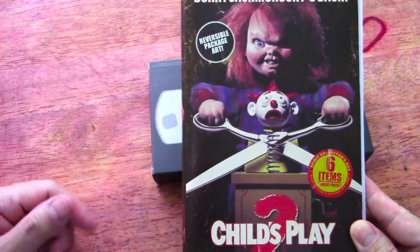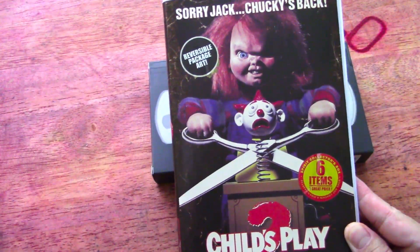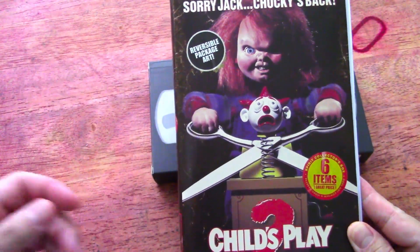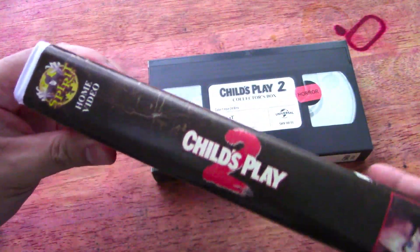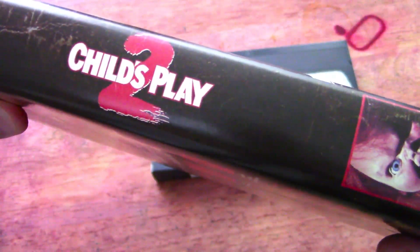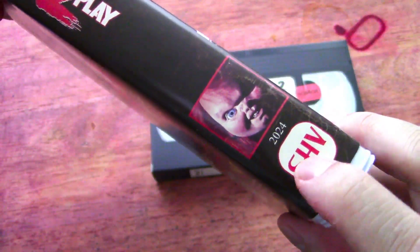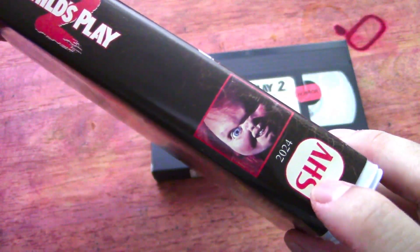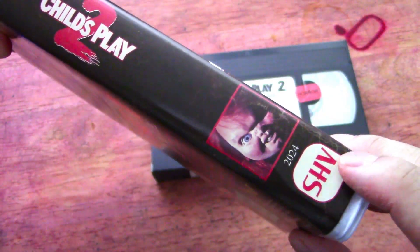It's got some items in there, but mostly what I think most of us are paying for — at least I am — is the packaging. It's really cool. It's packaged just like the old school videotape days. You can see the Spirit Halloween thing there. I guess I would call it Spirit Home Video — it's VHS backwards. That's kind of cool.